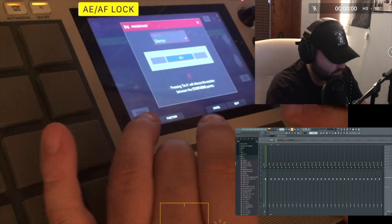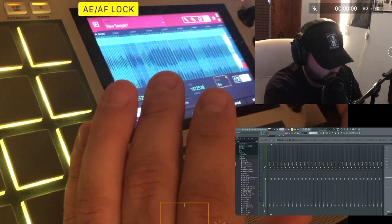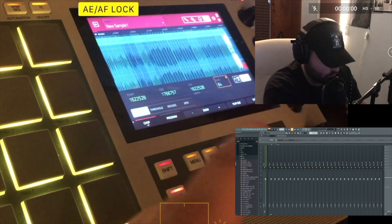I chopped some of them to be like four bars, some of them two, maybe some of them one or whatever.